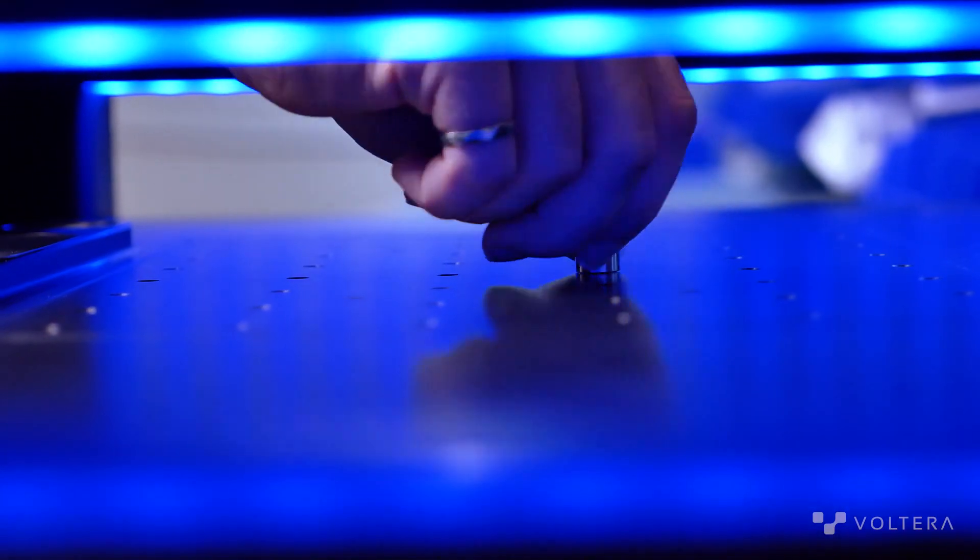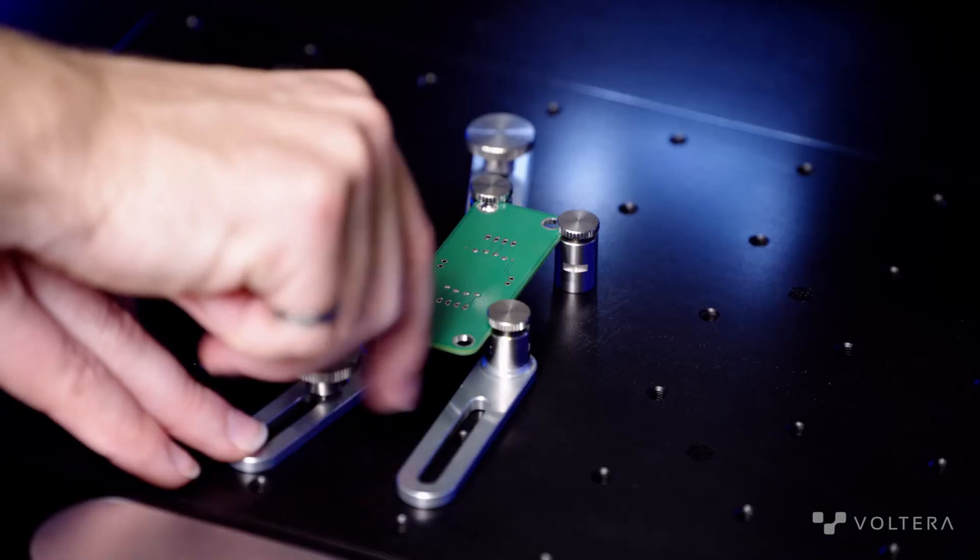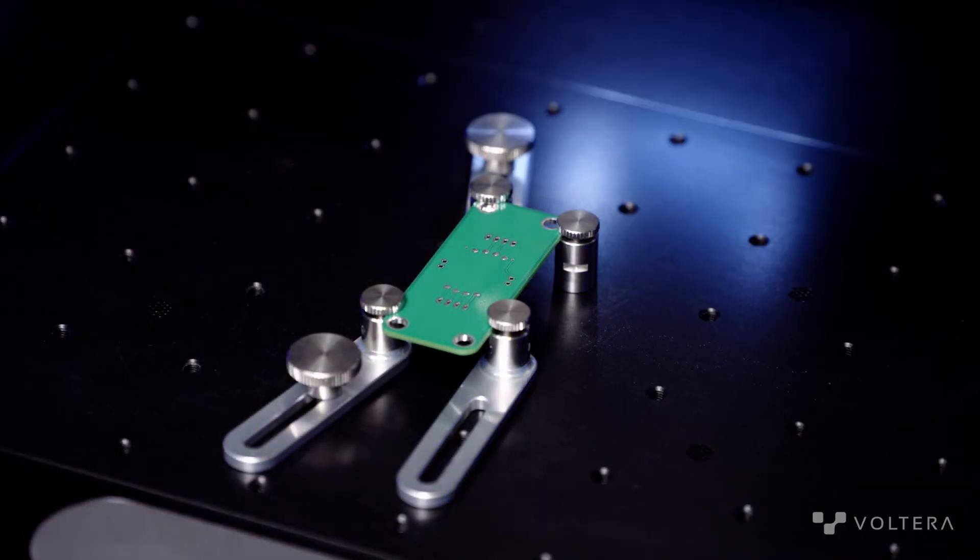If you need to mount something different, custom fixturing is always an option with the mounting grid, so you're not limited by the fixturing hardware that comes with NOVA.